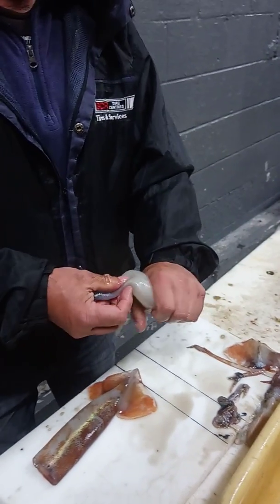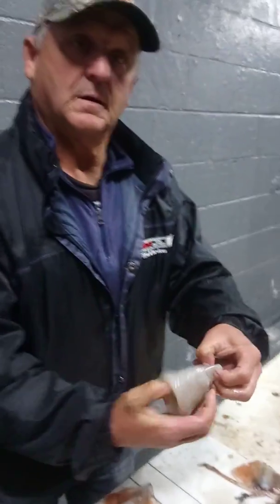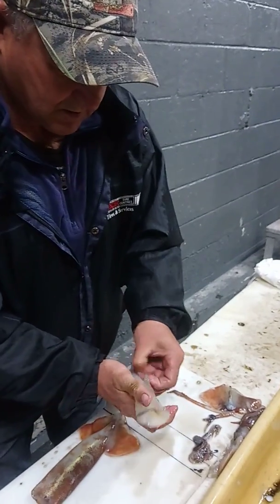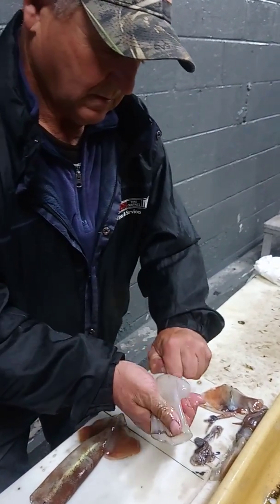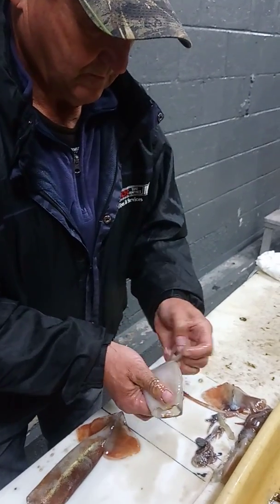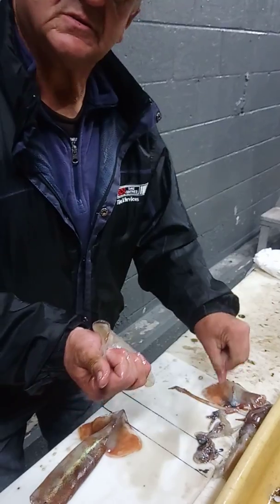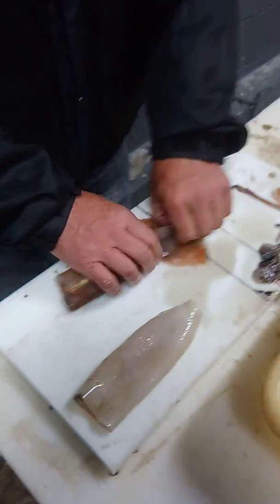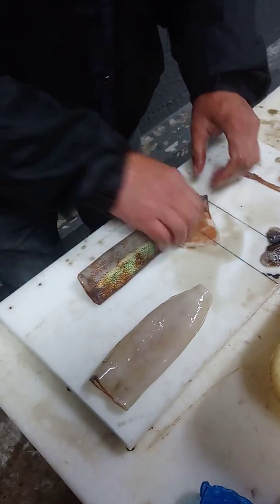Now it's clean. Wow, look at that. So what I do is make sure there's nothing inside. Now I turn it inside out and hold this here.